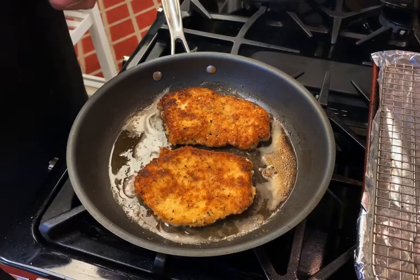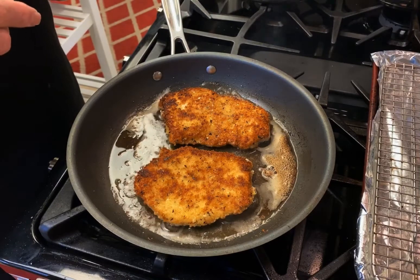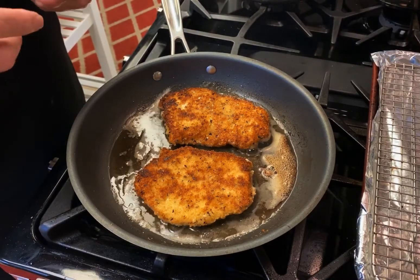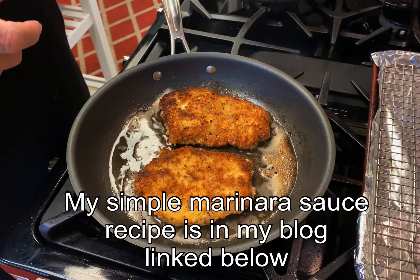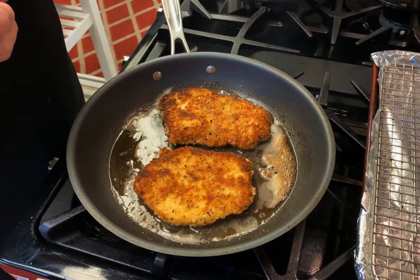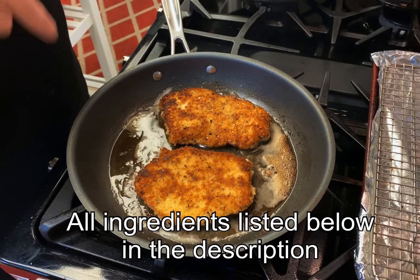Chicken parm really is a simple dish — it's not hard to make. If you're wondering about the pasta and the sauce, you can buy your own favorite jarred pasta sauce or make your own like I did. I will include that recipe and the ingredients in the description down below if you want to make your own.